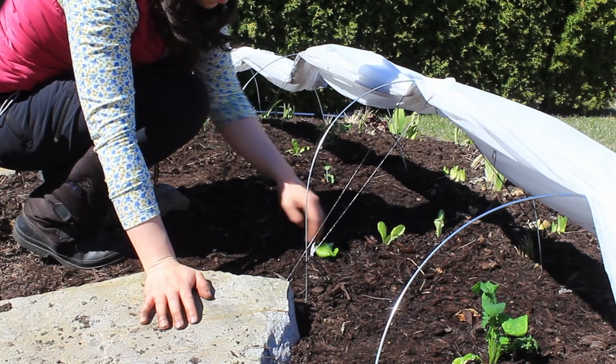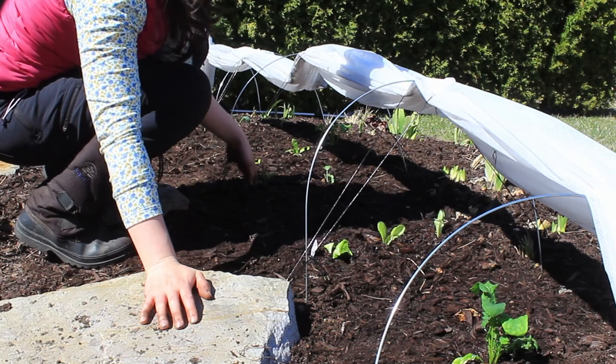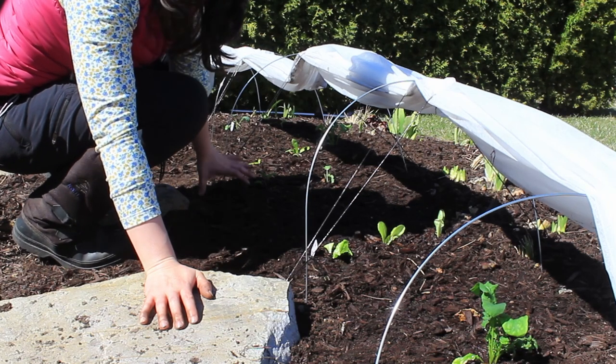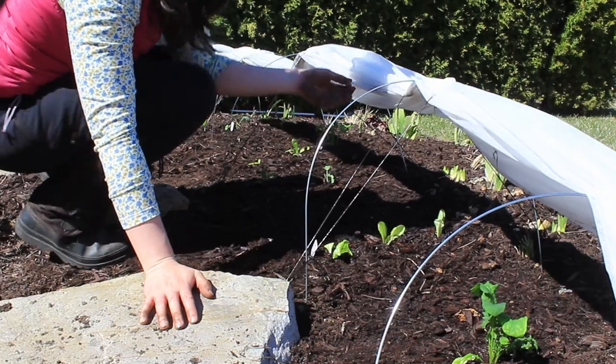As you can see, we've got some mixed leaf lettuces, some rocket, and some kales. In between we have the carrots that we planted, and on the outside we have the green onions. So we're just going to close this up and move on with the garden.